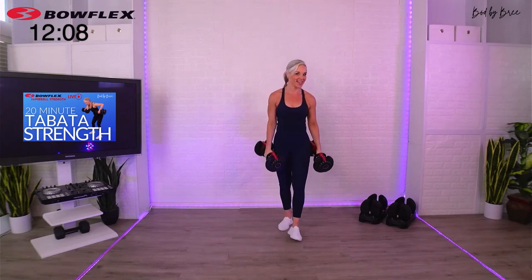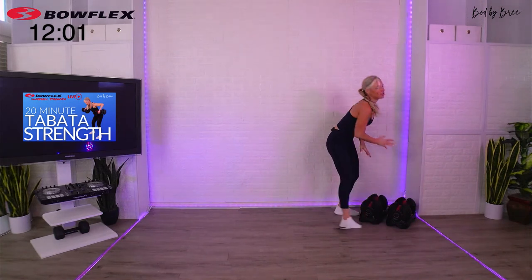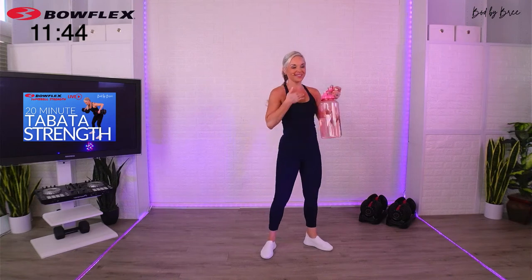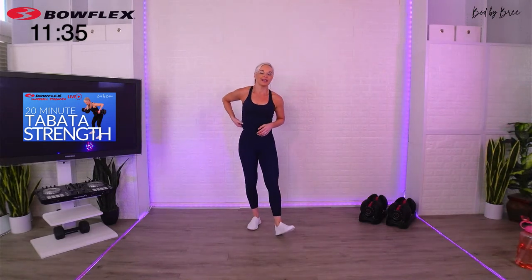I'm going to let you ride out the 10 seconds of that Tabata set, and then you get a full minute break. It moves quick, we don't take much time off, but now you get a full minute to just relax. Grab a sip of water, meet me out. We're going into Tabata number two. What we're going to do next — you're going to go into a reverse lunge.